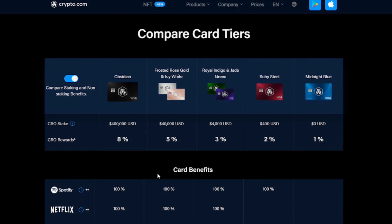Before I get to my earnings, I want to lay out just what the Ruby Steel card actually is for any beginners watching. Essentially, these cards give you crypto-back rewards in the form of CRO. Once you download the Crypto.com app, you can tap the card icon and sign up for one of their Visa metal cards. The Midnight Blue is the plastic card; every other card is a metal card, including the Ruby Steel.